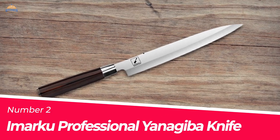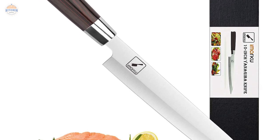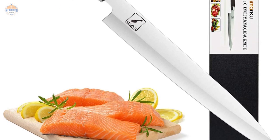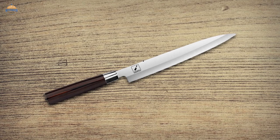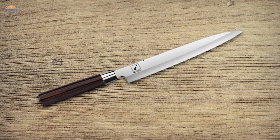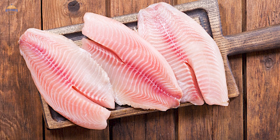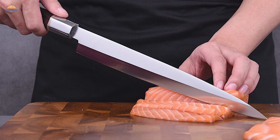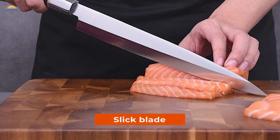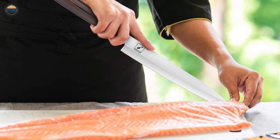Number 2: Marku Professional Yanagiba Knife. This knife is famous for its prolonged and durable use. The knife blade is capable of remaining sharp for a long time without rusting, which makes it the best sushi sashimi yanagiba knife. These features save you from sharpening your knife frequently — we all know how difficult it is to work with dull knives, and it is impossible to get that raw fish shape with a dull knife. The high-carbon stainless steel blade has a length of 10 inches, and this long, slick blade ensures perfect cuts of your fillet every time.